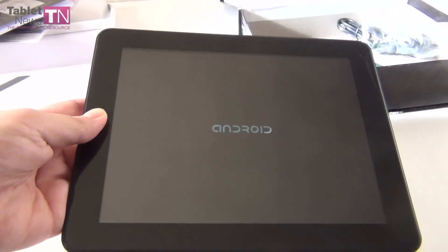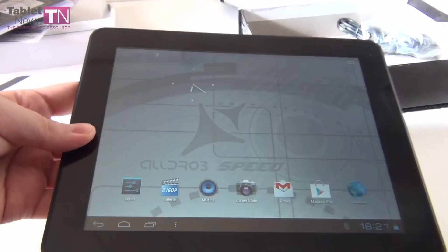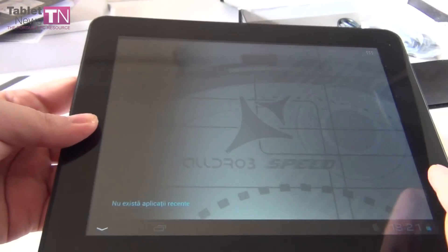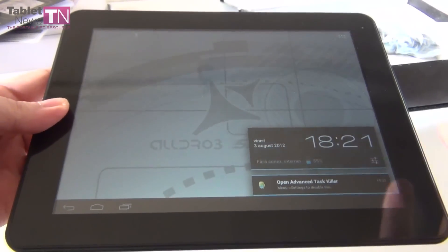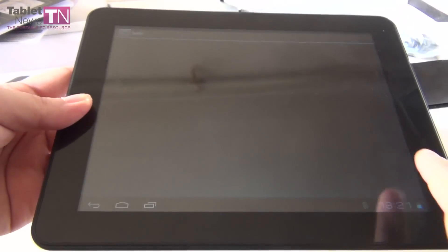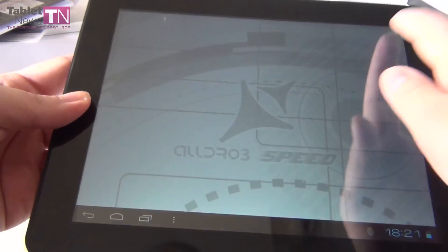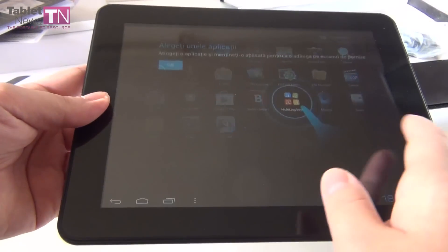Waiting for it to load — as I said, Android Ice Cream Sandwich. And here we are, it loaded. This is the main interface. This is the multitasking area, and this is the settings area. The OS is Android 4.0.3. This is the apps and widgets area.